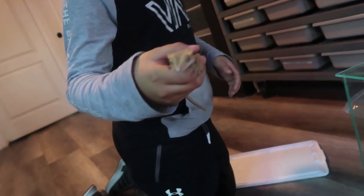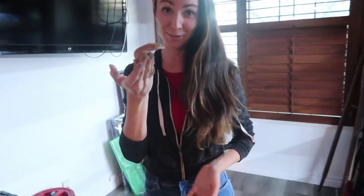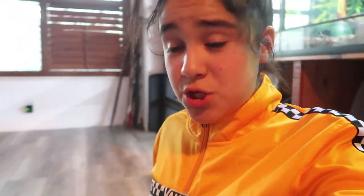All right, so we're gonna get his cage started. We got my mom in here to hold him until we get the cage ready. So let's see what his new house is gonna look like.